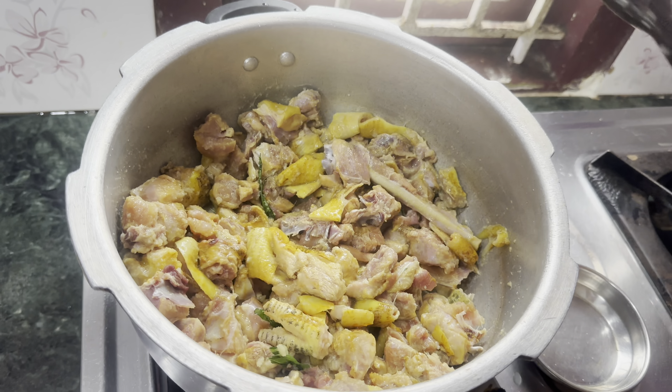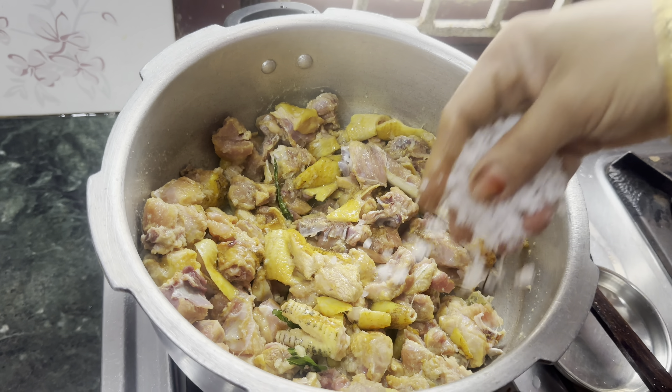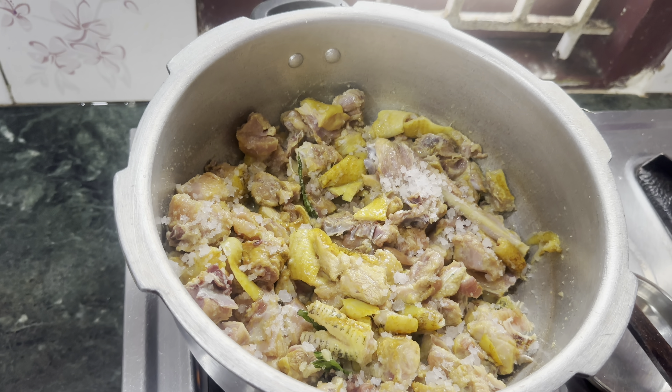Come on, I'm ready to cook the chicken. Cook it to the plate. Use it in a bowl. It's great to use it in the bowl.